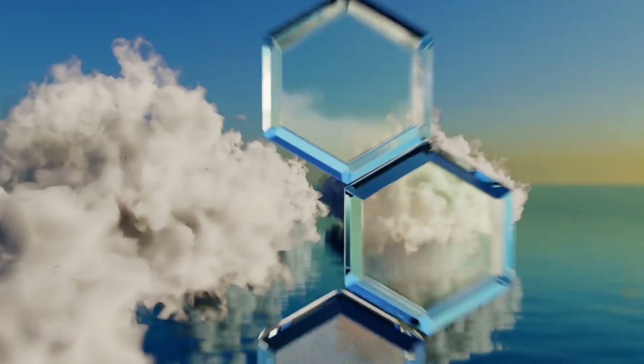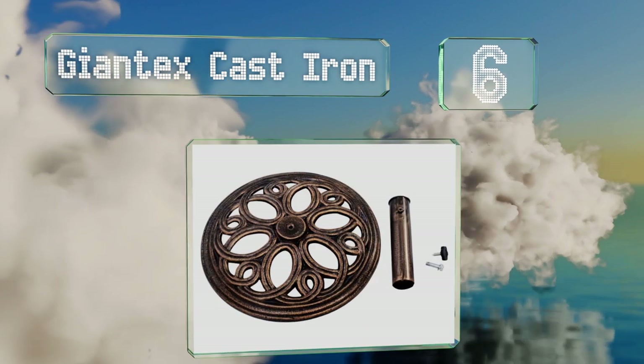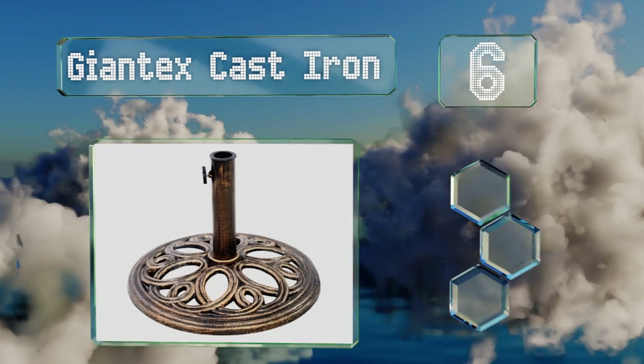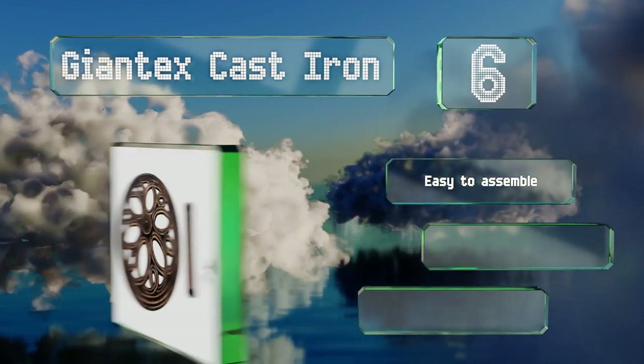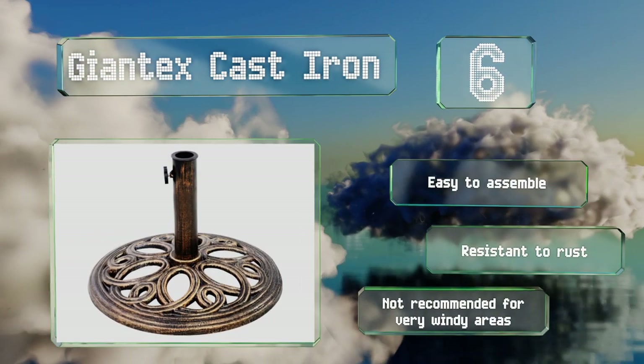Moving up our list to number 6: add a vintage touch to your garden with the Giantex Cast Iron, which features a looping floral design. It's been treated to look weathered, though it'll keep its good looks throughout many seasons of harsh rain or sunlight. It's easy to assemble and resistant to rust. However, it's not recommended for very windy areas.